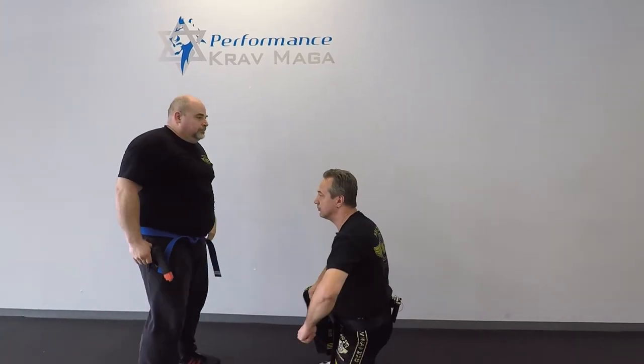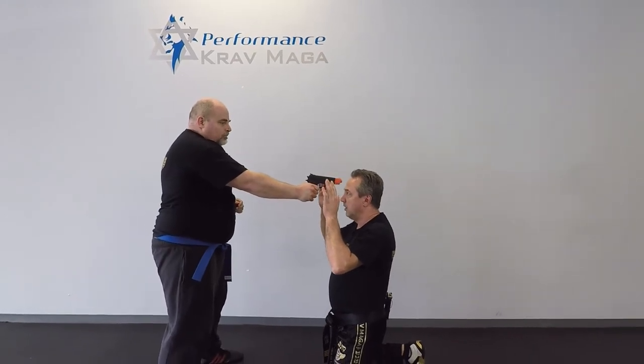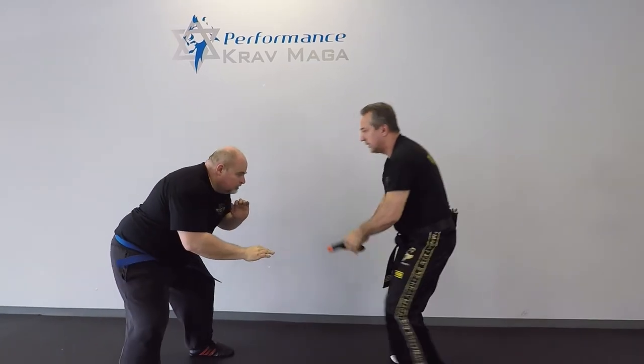One more time. He puts the gun to my head. One — he pulls. I stand up, kick, get the gun, control.